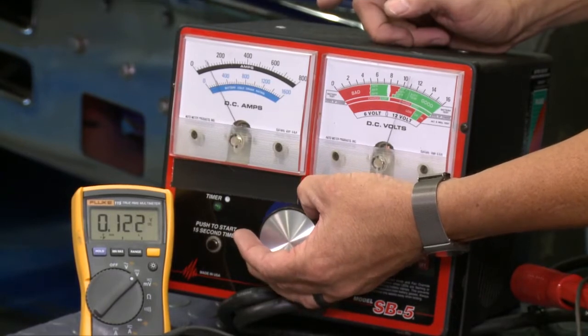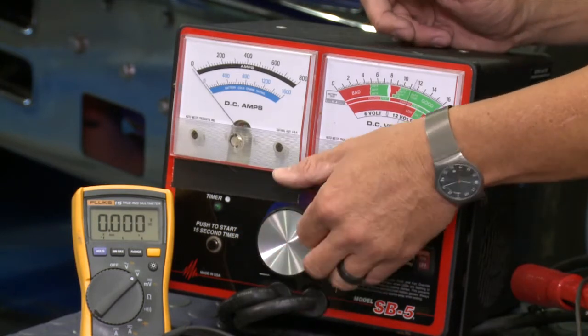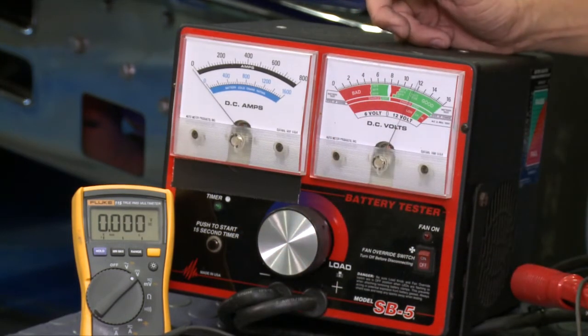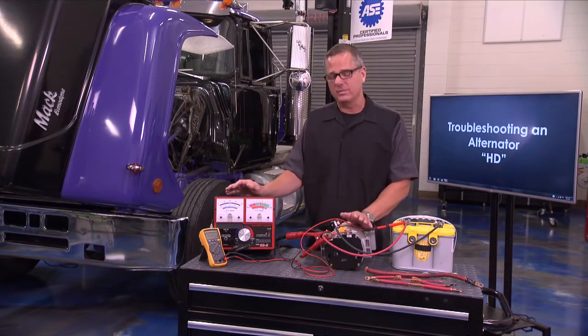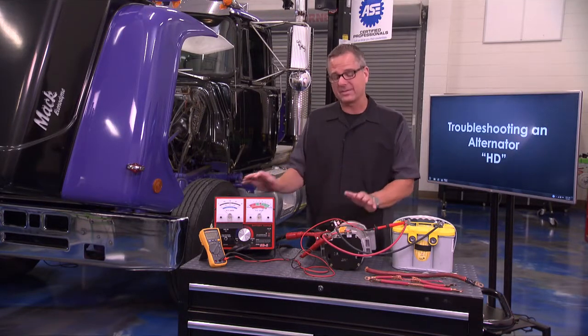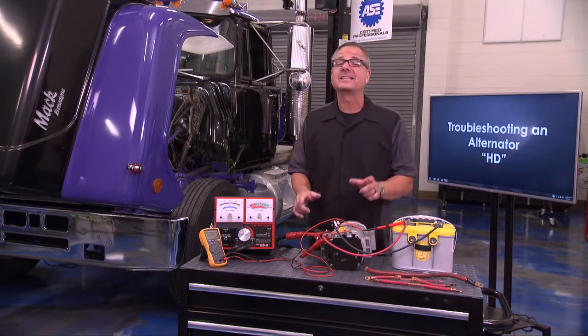I'm going to run the dial and put about 100 amps into the system — that wire can handle it. Once I put about 100 amps through there, you can see our meter is about 0.1 to 0.12. It's going to fluctuate a little bit, but 0.1 is fine — that's a tenth of a volt. Three tenths on the positive side equals up to about half a volt. You start getting more than half a volt, you start to have problems with your system.